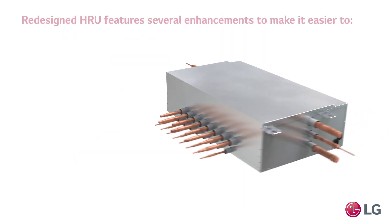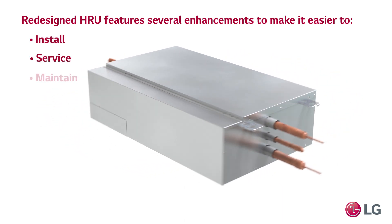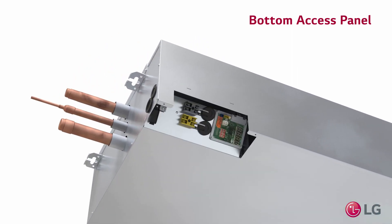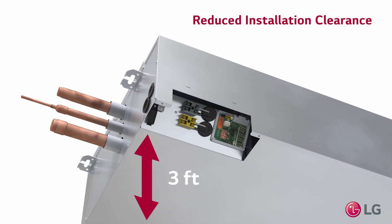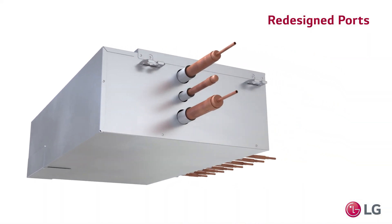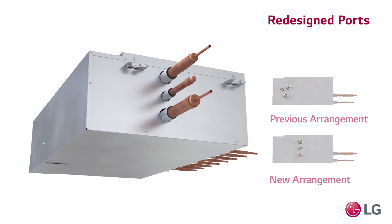The redesigned HRU features several enhancements to make it easier to install, service, and maintain. A convenient bottom access panel makes commissioning and maintenance easier while drastically reducing the required clearance for installation. Redesigned side spacing and orientation for the lines reduces potential piping errors with no line connection crossovers.